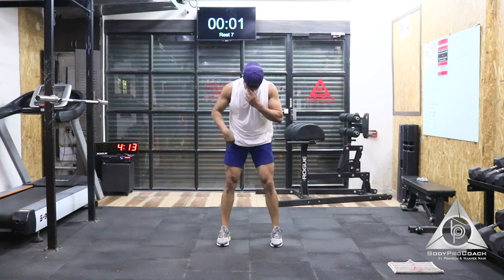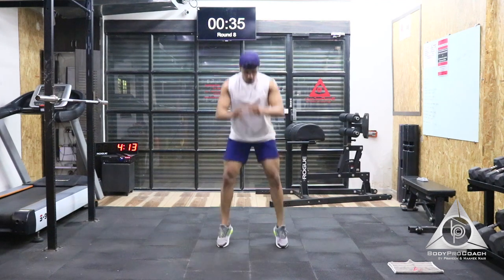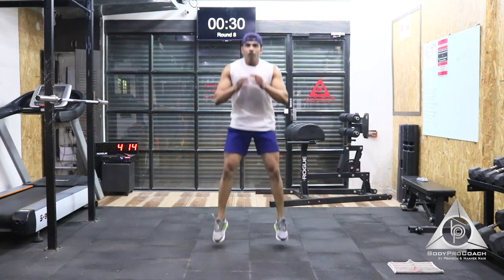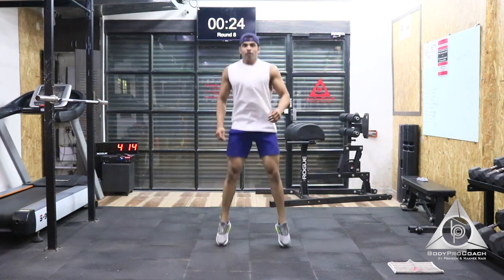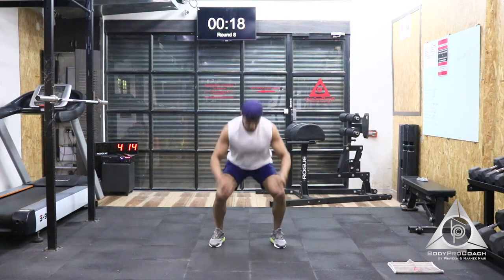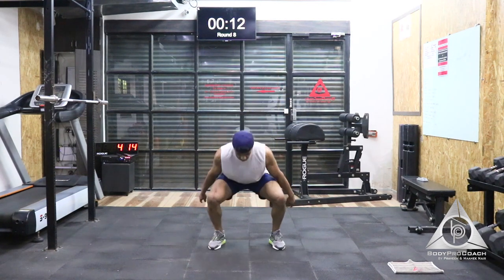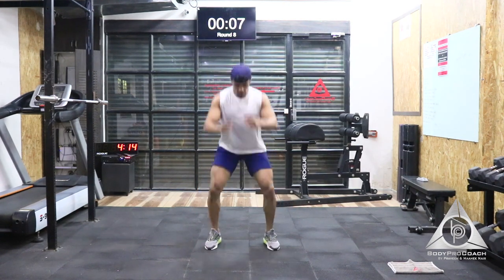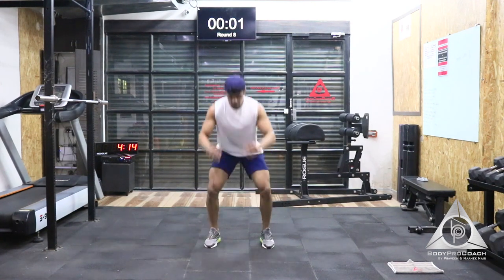Try and sit below parallel, go all the way down. If you want to do squat jumps, do not rush it — just do one squat, one jump. Squat, jump. Squat, and jump. Last 20 seconds to go. Last 10 seconds, almost there. Last 5, 4, 3, 2, and 1.